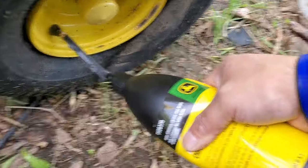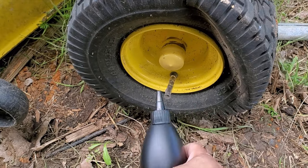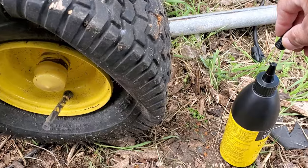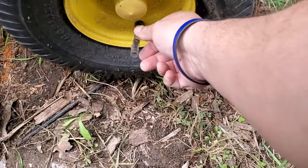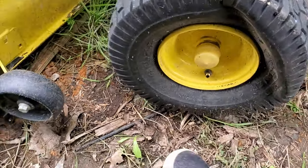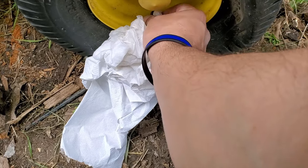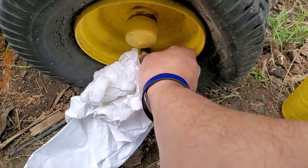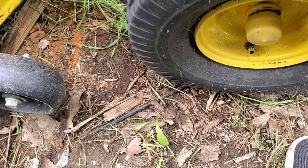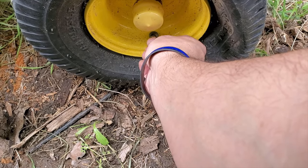Alright, I'm done — emptied the whole bottle. I can go ahead and put the cap on, but we're not going to use that anymore. Take the straw out and it says to wipe the excess from right here with a damp cloth, and then you put the valve back in.